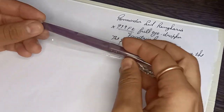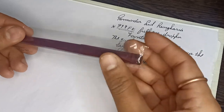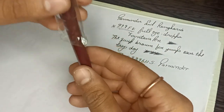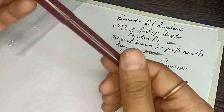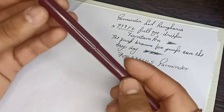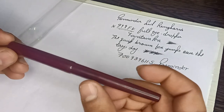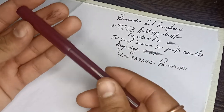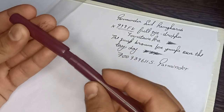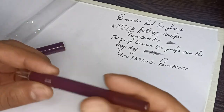Hello guys, today I am back again with another vintage fountain pen related video. Today I have a vintage Can Write capsule fountain pen, very nice. This pen comes without a clip, and it's a piston filler fountain pen. It's only one piece because it's a very rare vintage fountain pen. Let's open it — wow, the pen looks very elegant.